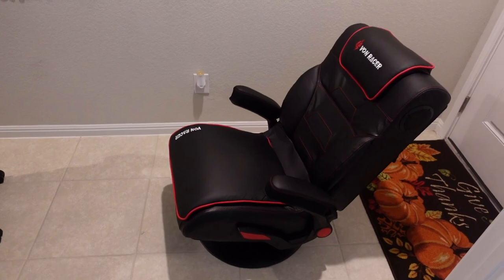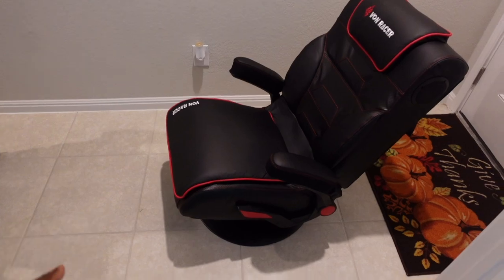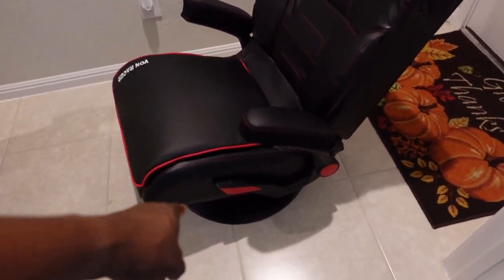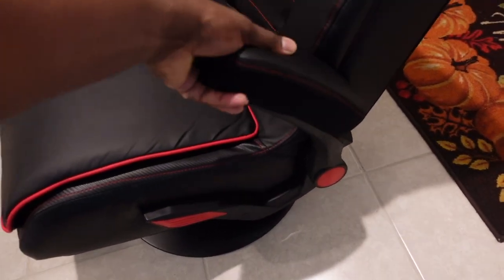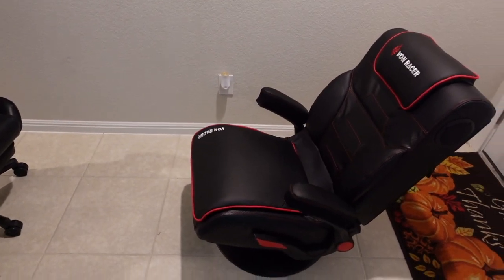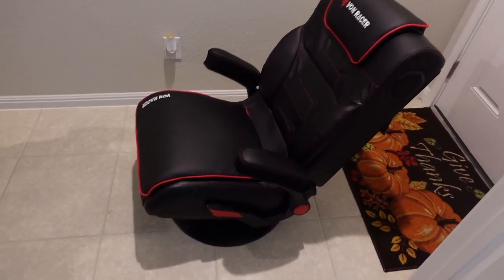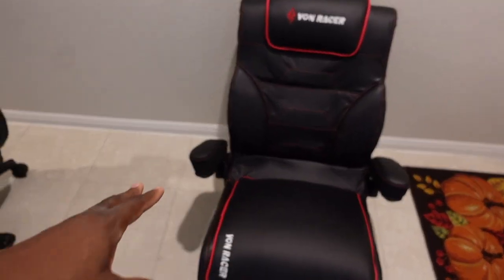This is a comfortable gaming chair. Assembly is so easy — ten minutes and you're finished. All you have to do is sit the chair on the base, then put the arms on. The arms go up and down, so you can take them away or have them down. Assembly is super easy: four bolts on each side to put the arms on, and that's it.